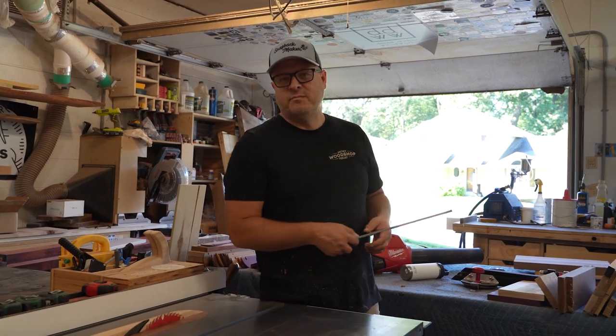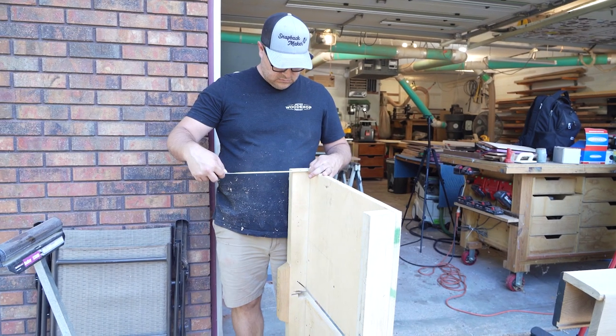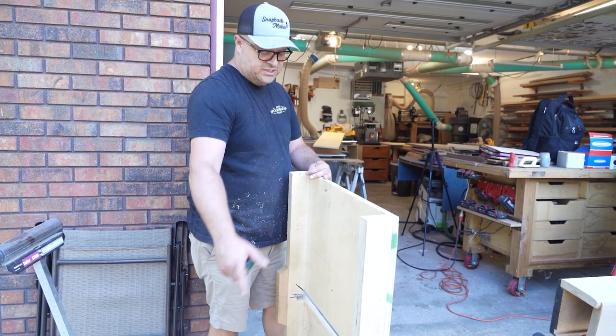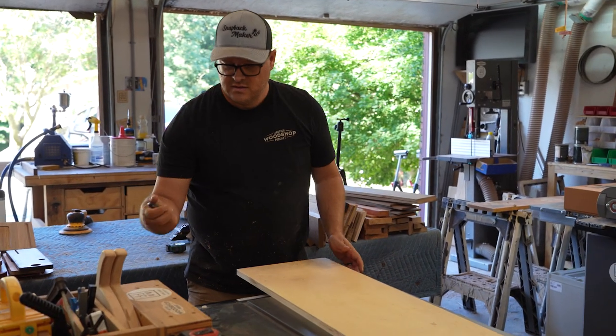I forgot how tall the rails were on my old fence, so I'm gonna replicate those. I'm gonna go measure them. Looks like two and three quarter inches and then I doubled them up. That's quite good.